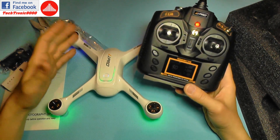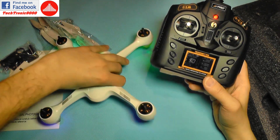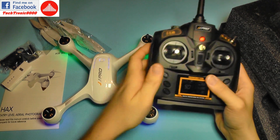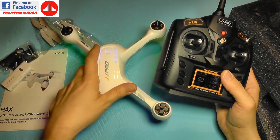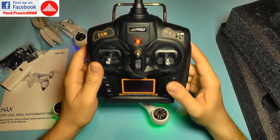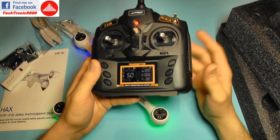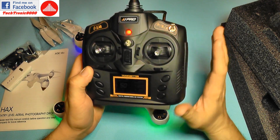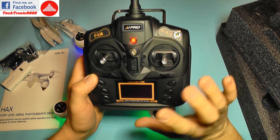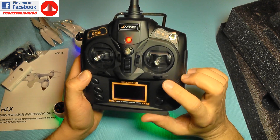Headless mode keeps a relation between the drone and the position from which you launched it. So even if the drone is rotated, when you push left it will go left relative to you. It may help beginners, but it's a bad habit to pick up. It's better to avoid it — learn to fly without headless mode, as it can cause a lot of trouble later.